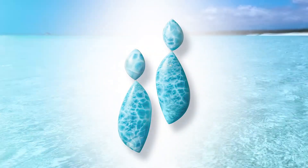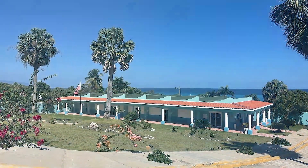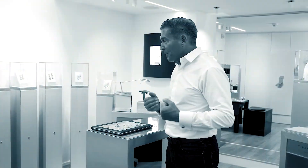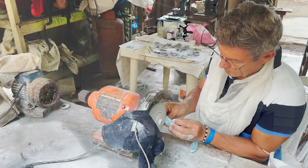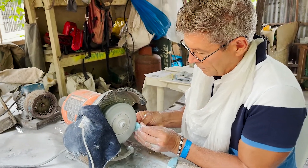During my last day in the Caribbean I was lucky to get to know the teacher at the National School for Larimar. His own workshop with all the equipment, which he runs as a family business together with his wife and his children, was the ideal location to bring my designs to life.